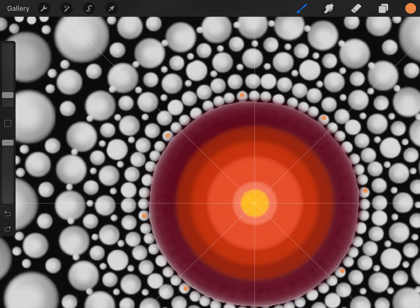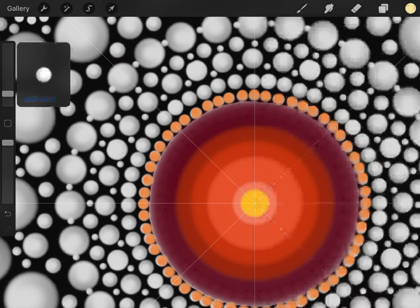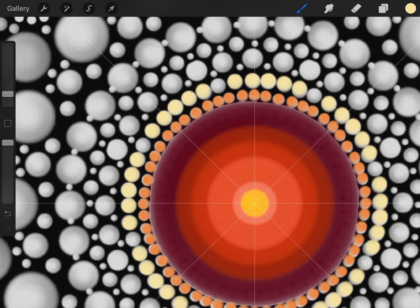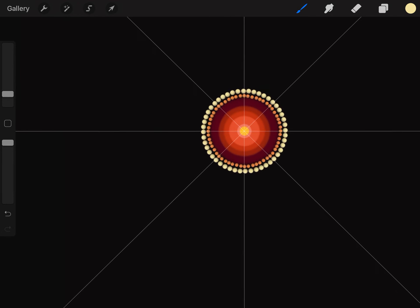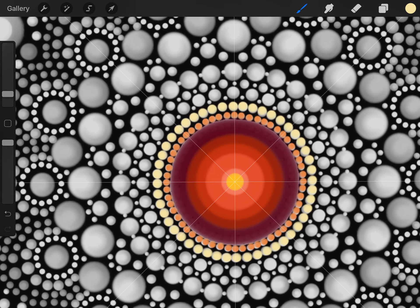Make sure you're on the right layer and that assisted is on, then go through and dot each one in precisely. Now grab a lighter creamy yellow and make it a little bit bigger for the next ring. Be careful not to make dots too big or they'll muddy together — keep them separate. You can check your work by toggling the template layer off.